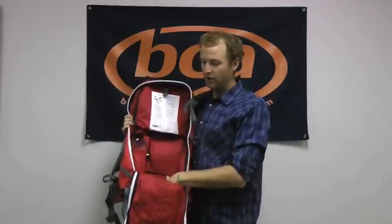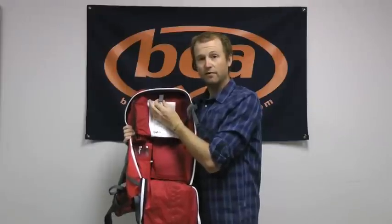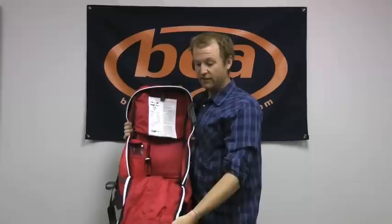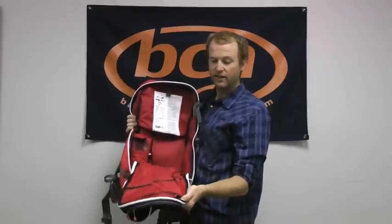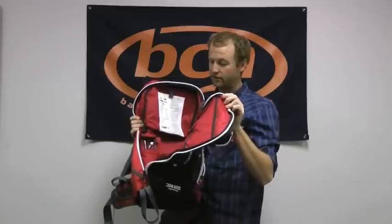Here we get into our main storage compartment on the pack. This is where you're going to keep the majority of your goods. You'll notice we have a little hanger up here for a hydration bladder. Your cylinder for your airbag will stow here, and the rest of this space is used for your gear. We also have a nice zipper pocket up here for keys or any items you don't want to get loose in your pack.